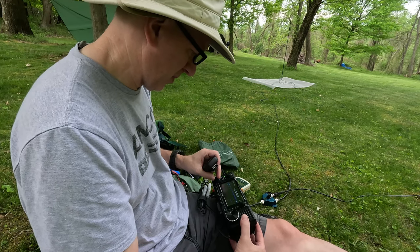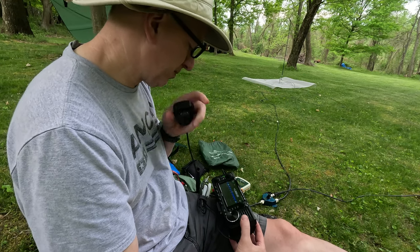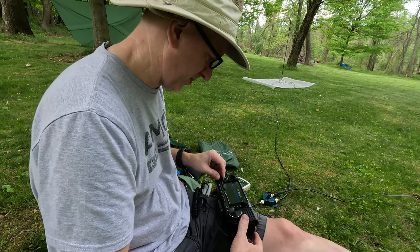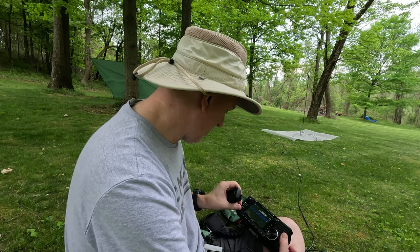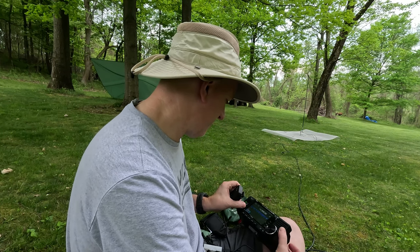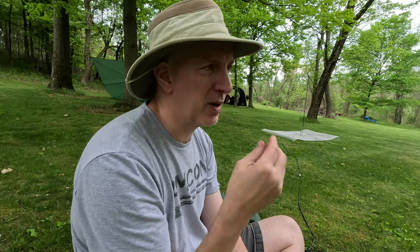I turned on the preamp. Kilo Echo 5 Yankee Yankee Charlie listening for Parks on the Air, November 3 Whiskey Sierra. So I turned on the preamp — you can hear him a little better. These two antennas are more comparable. Believe it or not, since I've had this antenna I have not made a contact on it. Or actually, I think in the last video I did make one contact on the buddy stick.